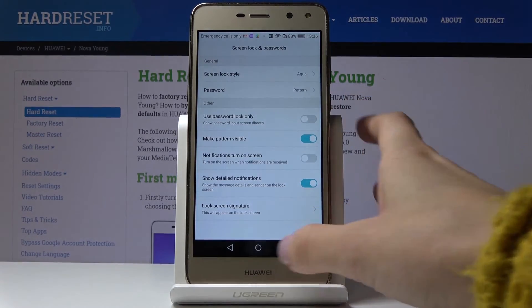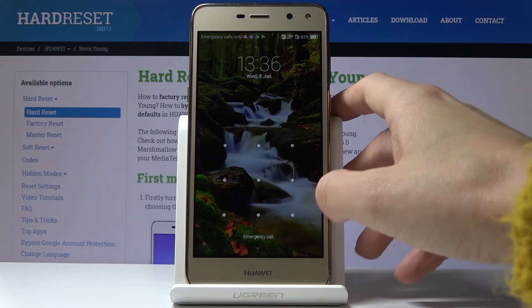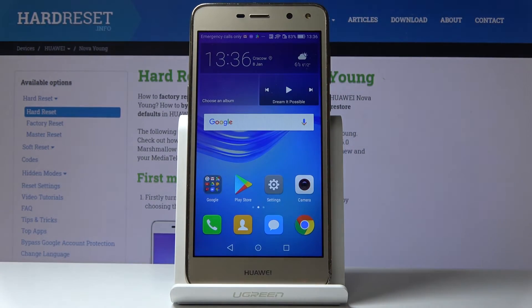Give it a moment, and that would be all. As you can see, from now on no stranger will be able to access your phone because this pattern needs to be entered. That's how you can activate screen protection on your Huawei Nova Young.